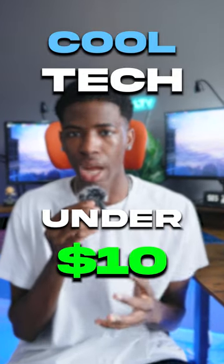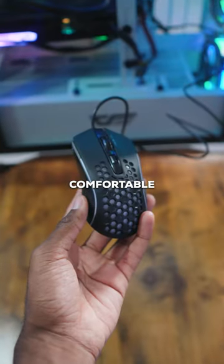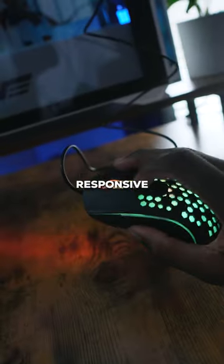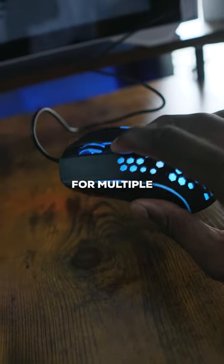Cool tech that you can get for under $10. This is Aula and their ultralight gaming mouse. The mouse has a comfortable honeycomb shell design that keeps your hands cool. It has a high precision 1ms optical sensor, meaning that it's super responsive and it has low latency. The mouse includes four adjustable DPI levels for multiple different uses.